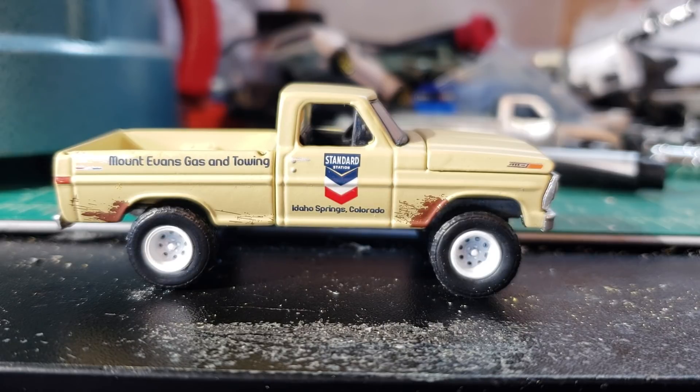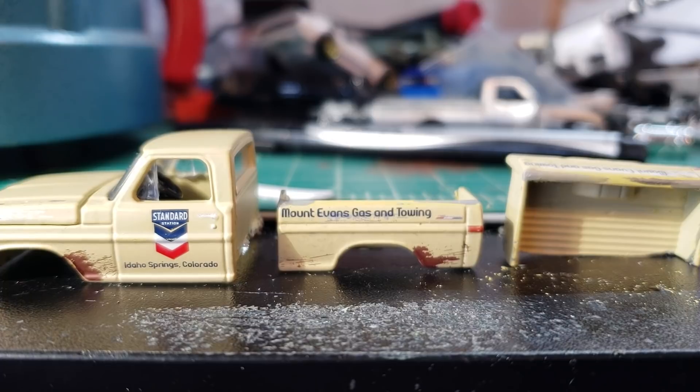So the first thing we're going to do is disassemble this truck and cut the bed in half. Here's the truck all disassembled, and yes, you did hear me right — I said cut the bed in half. I just cut it apart with a Dremel because it doesn't really matter.